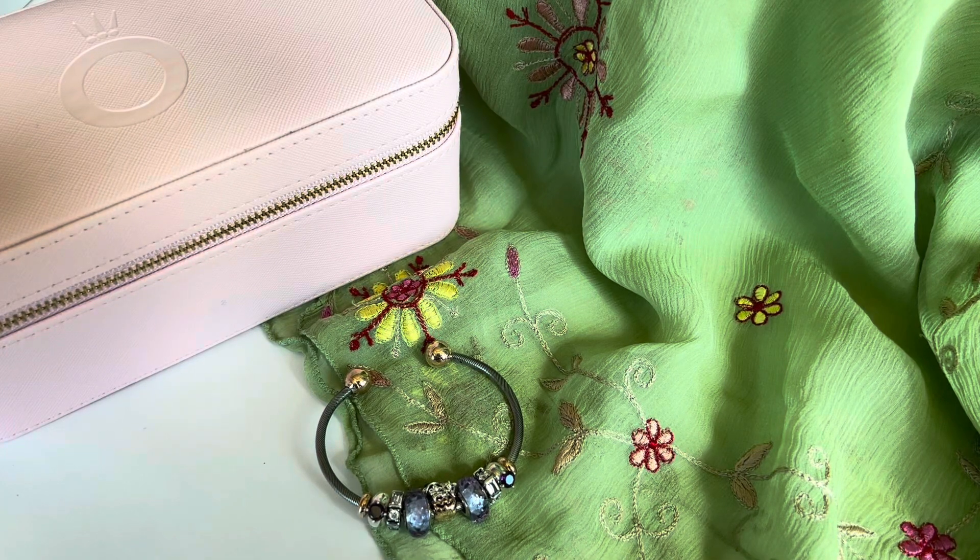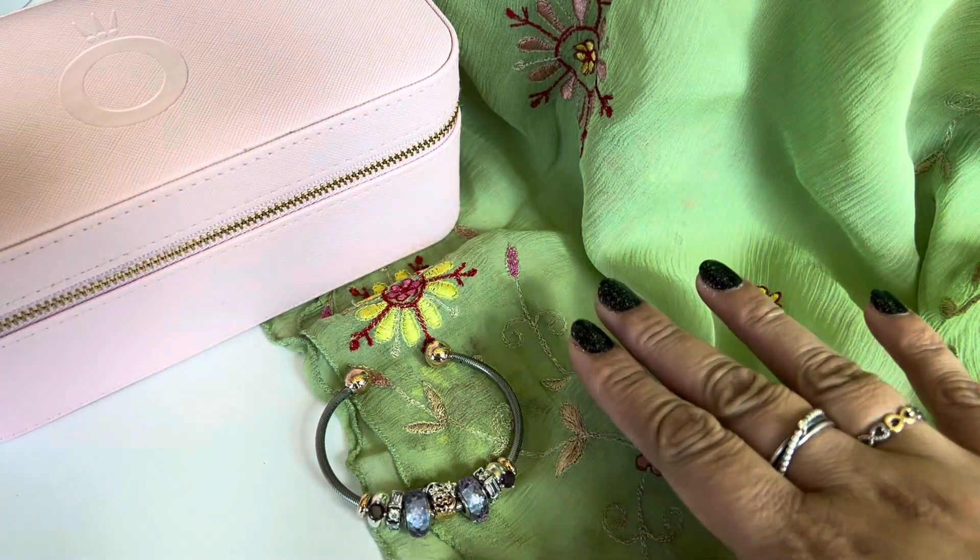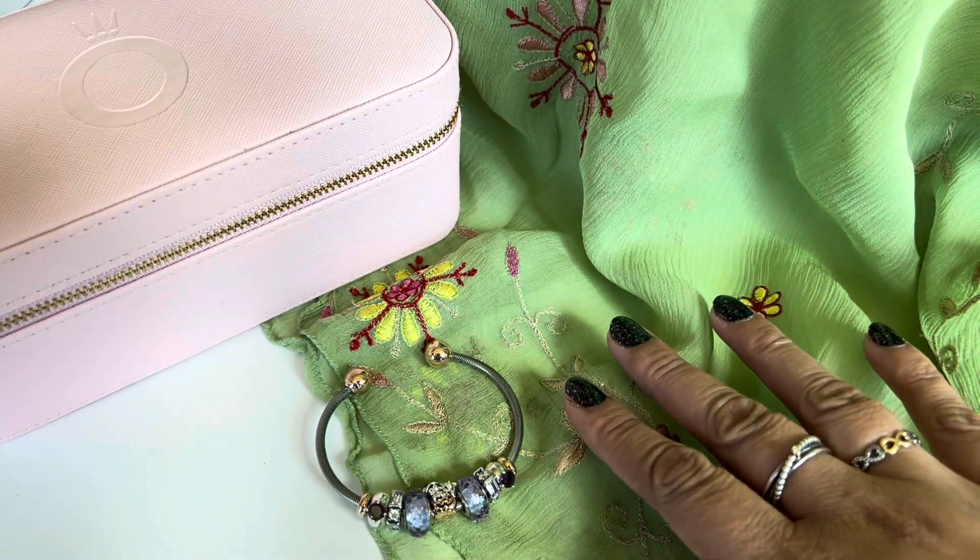Hi everyone! Welcome to my channel. My name is Ali. I hope you're all doing well and are staying safe. Today I want to share a few Pandora designs with all of you.